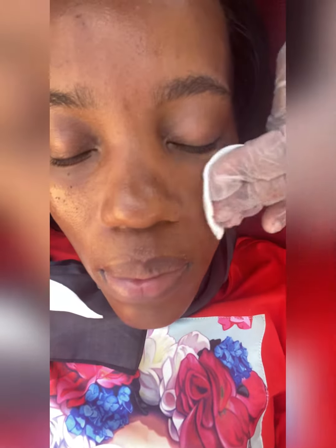Hi guys, I want to start the year with some glows so I got myself some dermaplaning facial and we started off by cleansing the face. Cleanse, cleanse, cleanse.